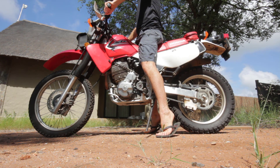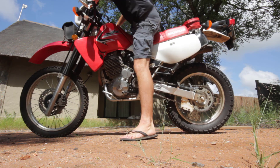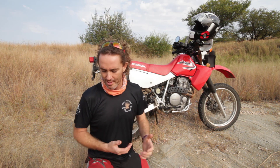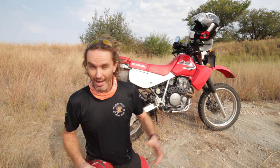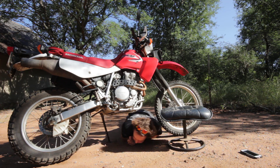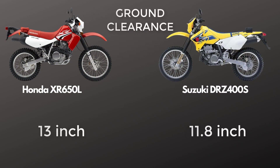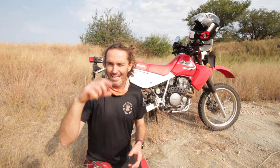Seat height is another consideration. I'm about 6 foot and a half inch, and I have to tiptoe this bike — it's 37 inches seat height, one of the tallest 650s. The DRZ is 36.8 inches, so nearly the same. I would have thought the DRZ was a little shorter, but it's not. Ground clearance: the XR is 13 inches, and the DRZ is about 11.8 inches — so the DRZ is slightly lower by about 1.2 inches.